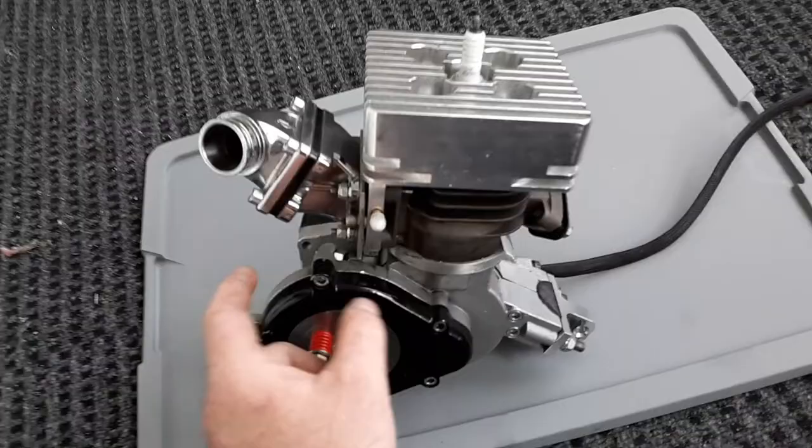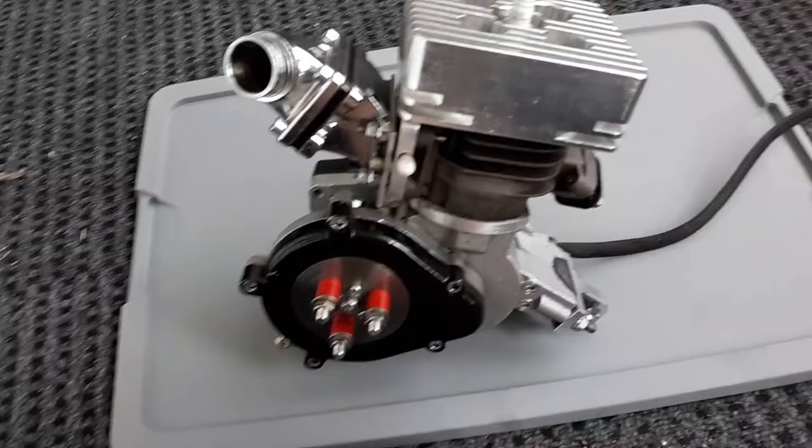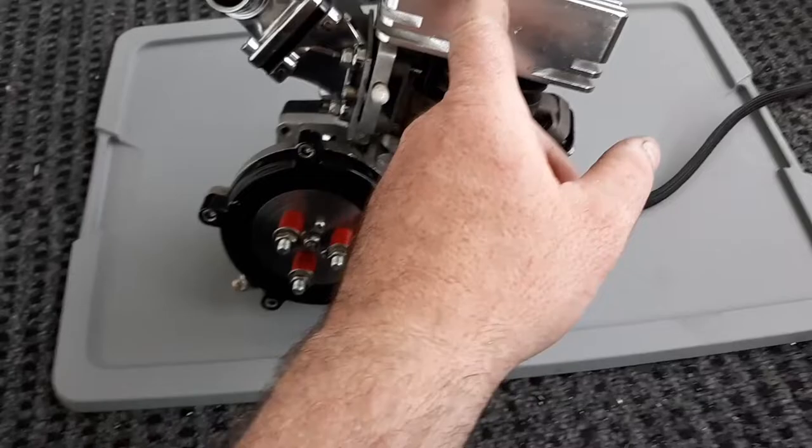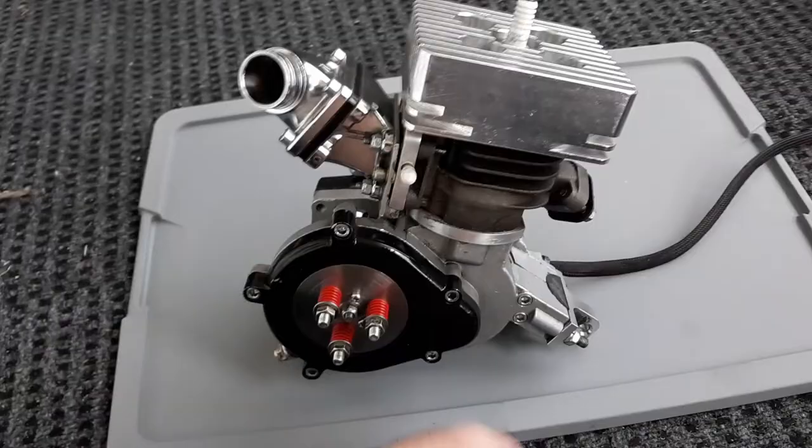If you don't have a correct clutch with enough pressure to grab, you're gonna just smoke all your pads — you're gonna be non-stop replacing clutch pads if you don't do this right. Also, spark plugs — you gotta run those different, like a 7 or an 8, otherwise you're gonna have a lot of issues with it firing.